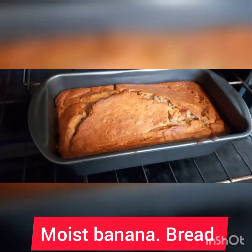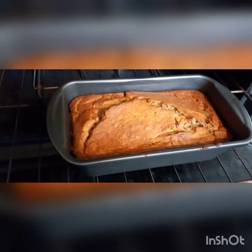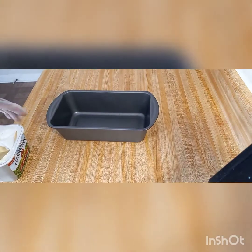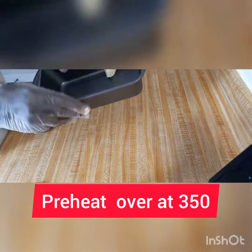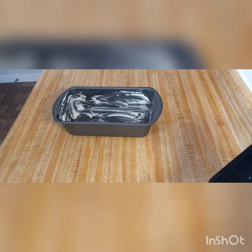Hey beautiful people, we're gonna be doing a banana bread today, so just come with me on my banana bread journey. We're gonna put some butter in the bread pan at the base, so you can use oil also — coconut oil. We do that first.